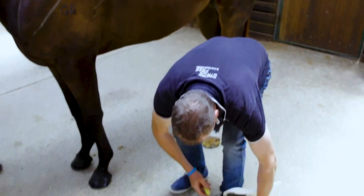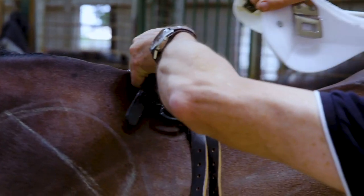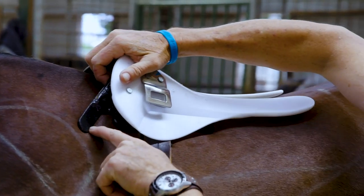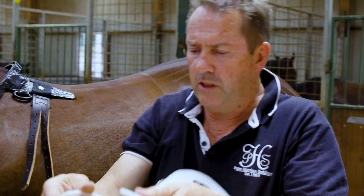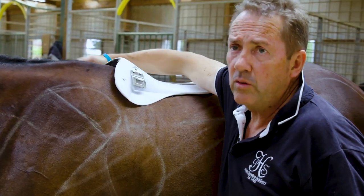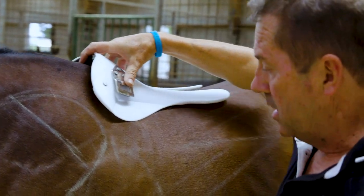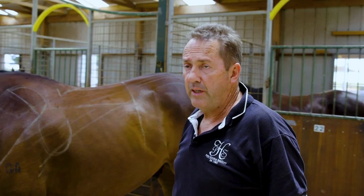With a Stride Free tree, you can see right away — putting it in the same position on the horse — we've totally eliminated the tree points. It comes back further and these panels are flexible, so it moves with the horse's back, which is far more comfortable. We've also got an opening here to allow the horse's shoulders to move and slide under. That's how the Stride Free tree came about, looking at the basic muscles of the horse that are affected by bad fitting saddles.